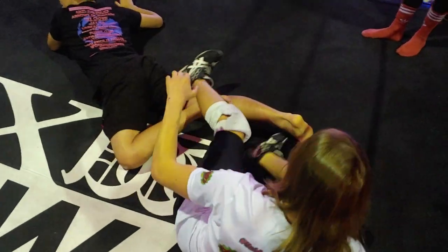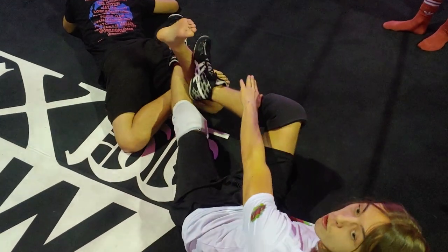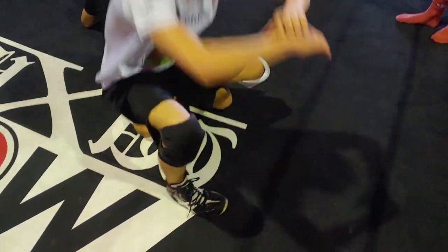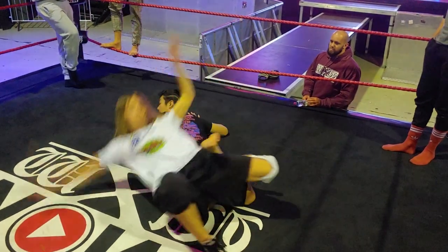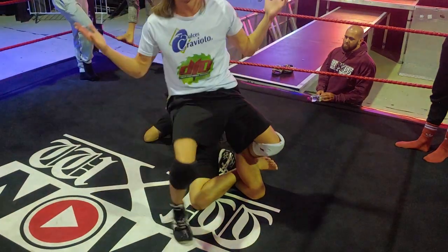Now all you need to do is move his foot into his knee gap, and push your right foot upwards, and then make a little switch. Now I open my shoe and turn over. Now you're here — increase the pressure on him, just without using the hands.